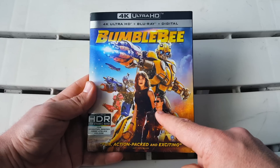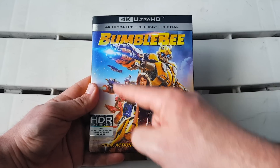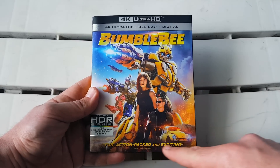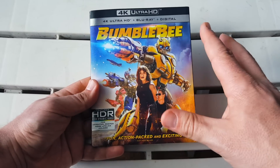We have John Cena right there who is the human villain, and as the human good guy we have Haley Steinfeld, and then a couple of the Decepticons — the blue and red one. I believe that's Starscream but I'm not 100% sure. Down at the very bottom there's a quote that says 'fun, action-packed and exciting,' which is exactly true. The usual features include HDR high dynamic range, and that's it for the front slipcover.